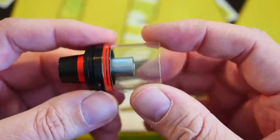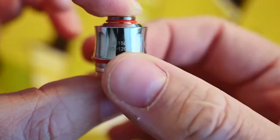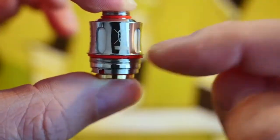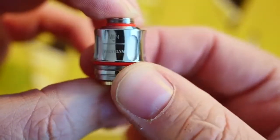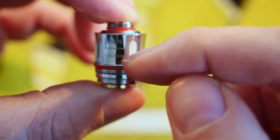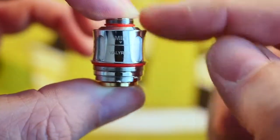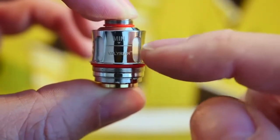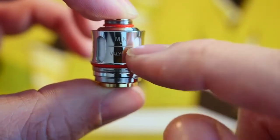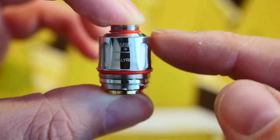The 0.15 ohm coil head on the inside has big juice wicking holes. They say 95 to 120 watts, although I don't know if I'd go that high. There are o-rings on the top and bottom — if either are missing, you're going to need replacements. One interesting thing about this coil head is that because the juice flow holes are so tall, there's a minimum juice level marking on the coil head. When you're vaping through your tank, you don't want to let your juice get too low.